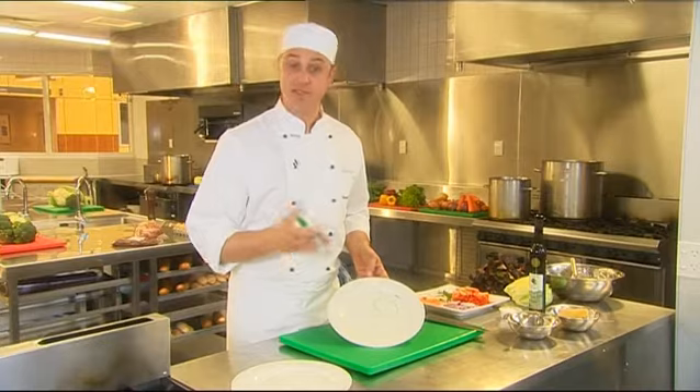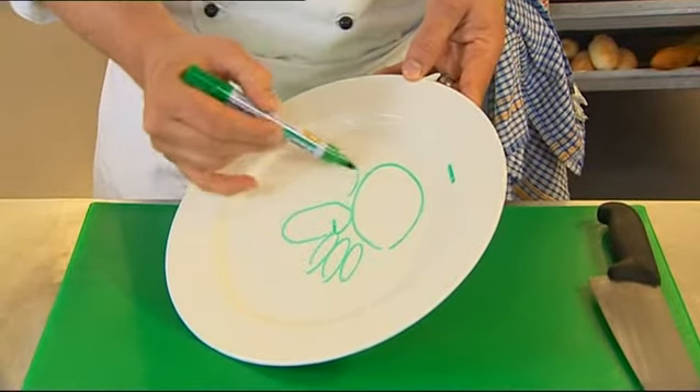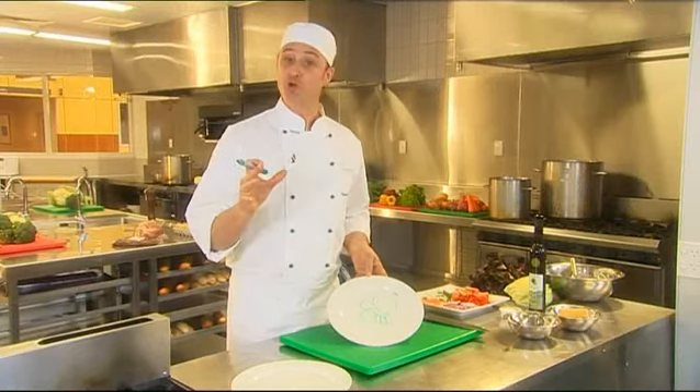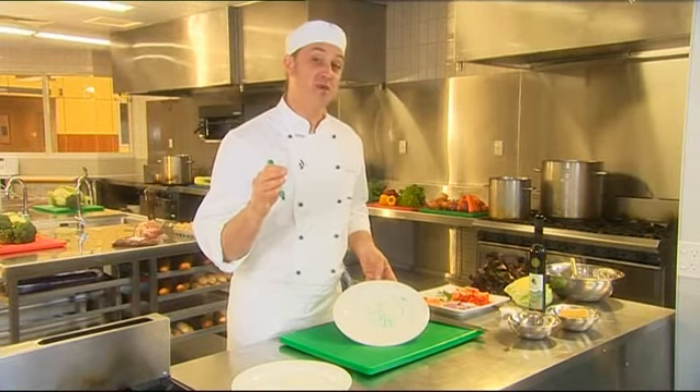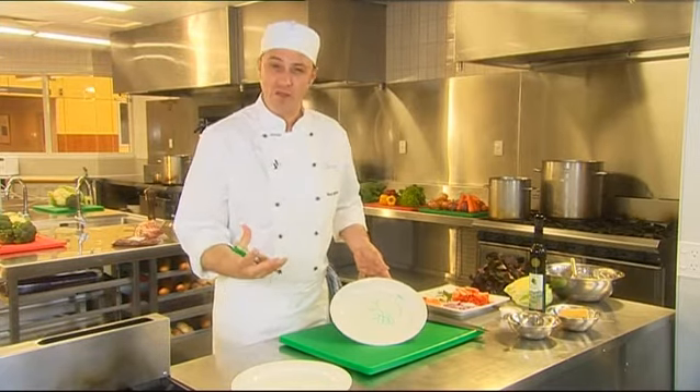Then you can put your vegetables around it, such as your carrots, broccoli and potato. Make sure that you don't put the same coloured vegetable next to each other, such as green with green and red with red. Alternate them so it gives the plate more character.